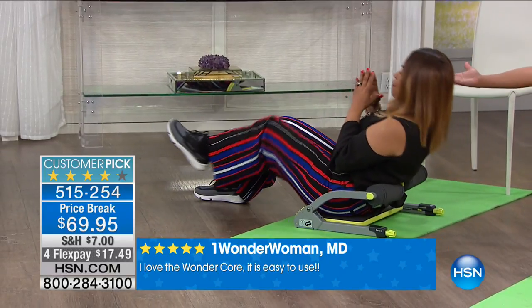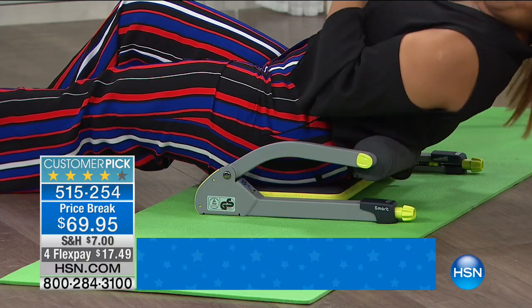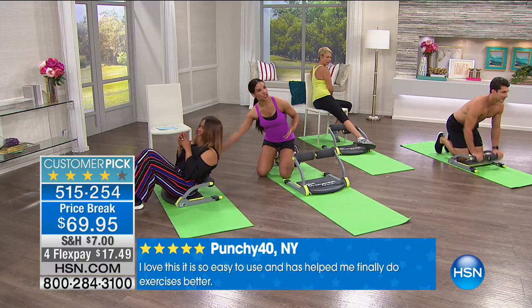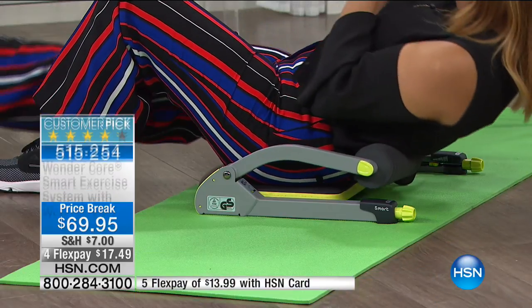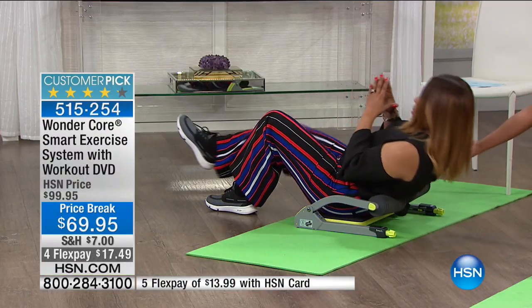Marlo's activating a leg. Would you be able to do a crunch like that without the Wonder Core? No. And how many more crunches can she do because she's supported? As a trainer, you want to have proper positioning. A lot of us don't know, and then the next day your neck's hurting. But now Marlo can do a tricep press down. This is a genius product.